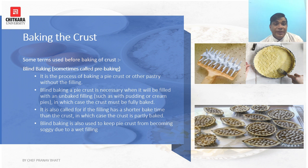Blind baking, also known as pre-baking, is the process of baking a pie crust or other pastry without any filling. It is necessary when the crust will be filled with an unbaked filling such as pudding or cream pie, in which case the crust must be fully baked. It is also used when the filling has a shorter baking time than the crust, so the crust is partly baked first. Blind baking also keeps the pie crust from becoming soggy due to wet filling.